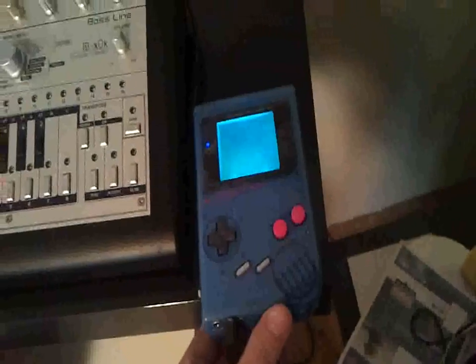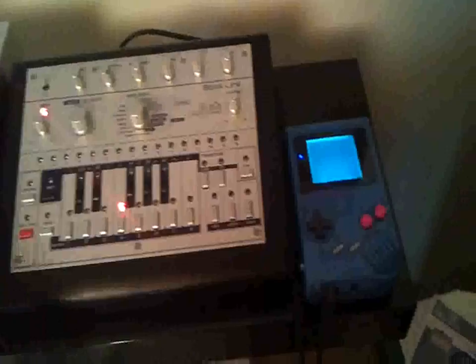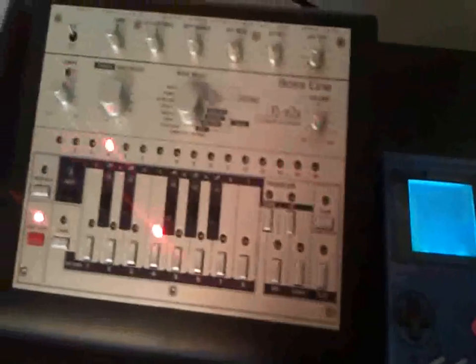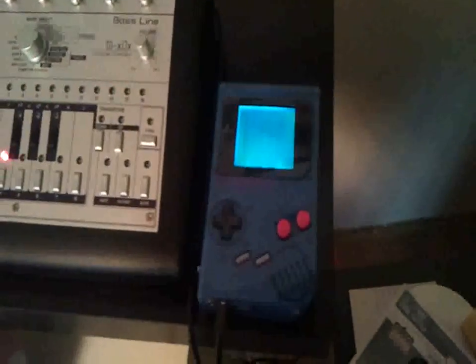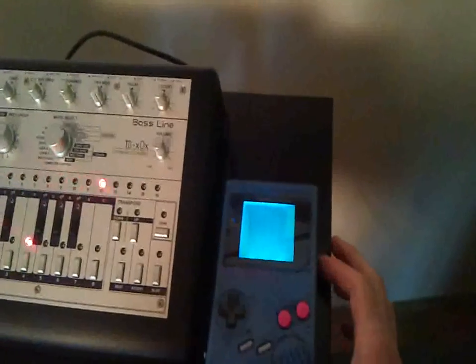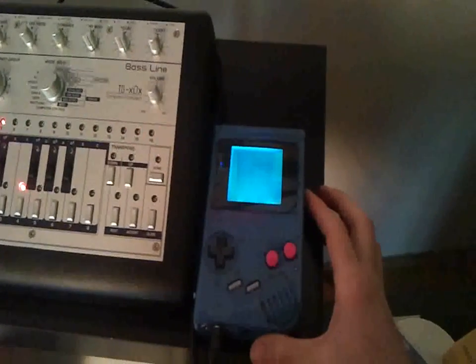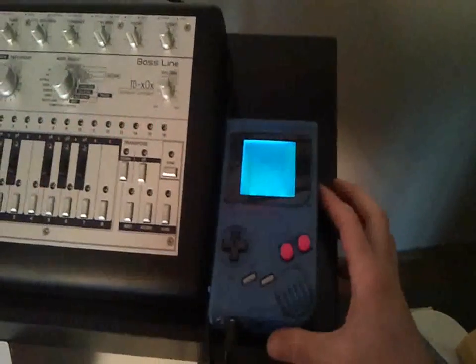I got it hooked up to the socks box already, and I think we should start it up. This DMG also features an amplifier board. I will turn it up a little so that you can hear the difference. Okay, it is really loud, as you can hear.